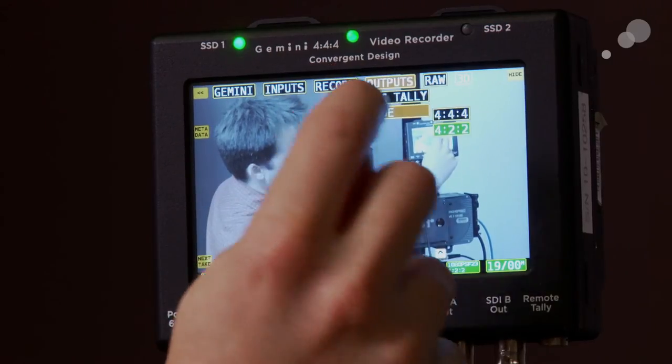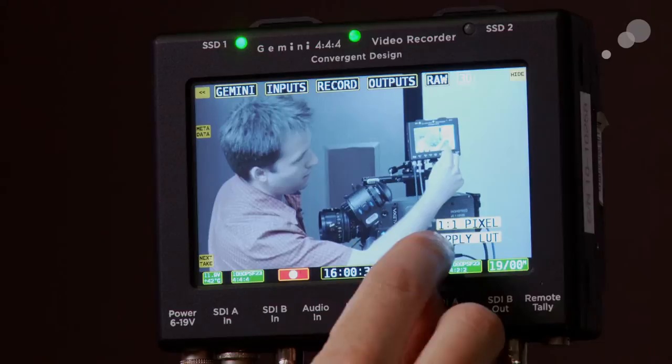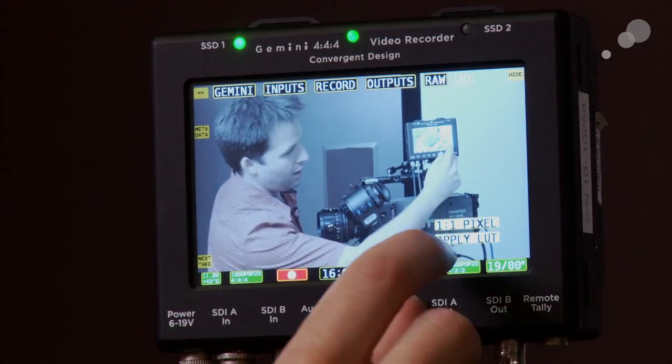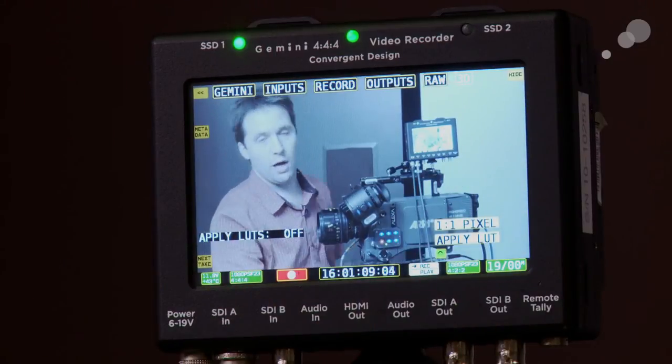In the output settings under mode, you can set it to 422, which gives you two 422 outputs, or you can do 444 if you have a 3G monitor or want to pass it through to something else. Another nice feature with the F3 and S-Log: clicking this little arrow gives you two options — one-to-one pixel mode, which zooms the Gemini in so you can check focus, and apply LUT. Because I'm recording in S-Log, I may not want to monitor in S-Log, so applying the LUT takes that signal and makes it look more like normal video, essentially D-logging the signal. Importantly, it outputs that but does not record it — a great on-set option.